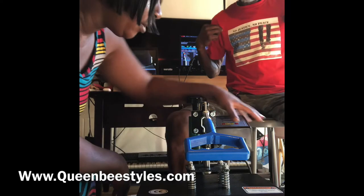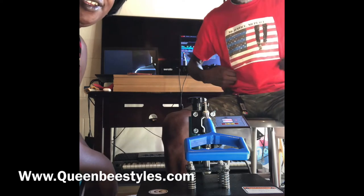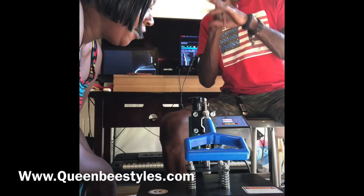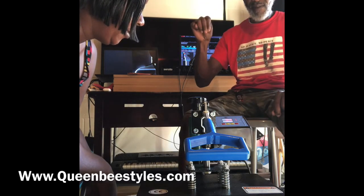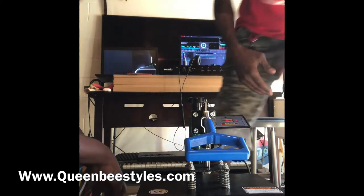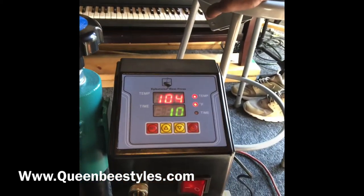So let's turn it on. We're already at 90 degrees, so it heats up pretty fast. Now at 95 degrees already — wow, this is really cool. It heats up really quickly. I like that!